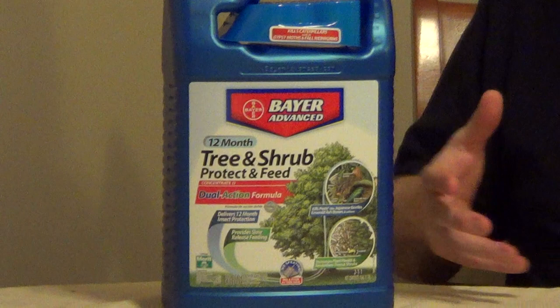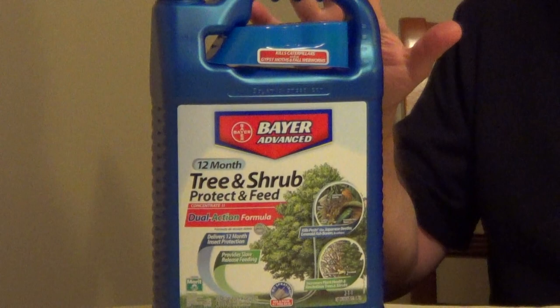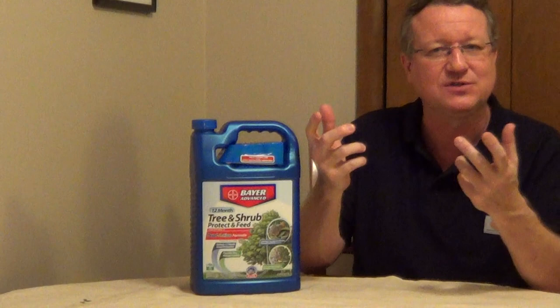It has a 12-month slow-release fertilizer, so you only have to use this once a year. And then as this product comes up into the plant, it goes out to the leaves, and any insects that chew on the leaves, it'll kill them.